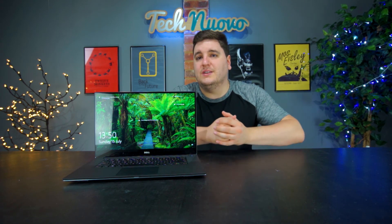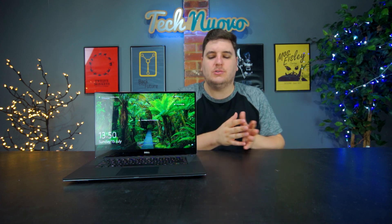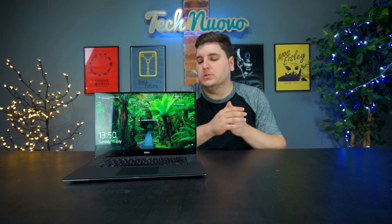Thank you very much for checking out our video review of the Dell XPS 15 9560. If you enjoyed this review, please hit that like button and subscribe to keep up with all our latest tech and gaming videos. Let us know in the comments what you think about this laptop — whether you'd buy it, spend extra on the 9570, or go for another gaming laptop on the market.